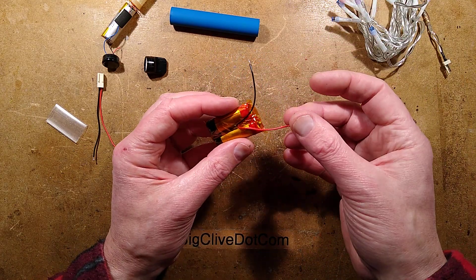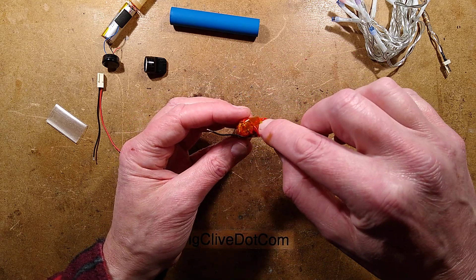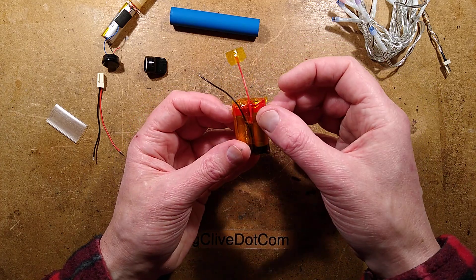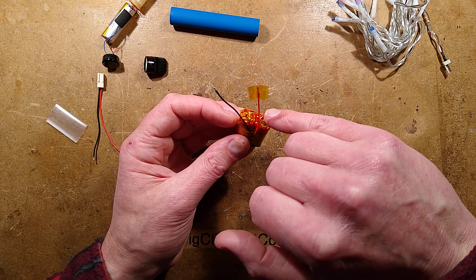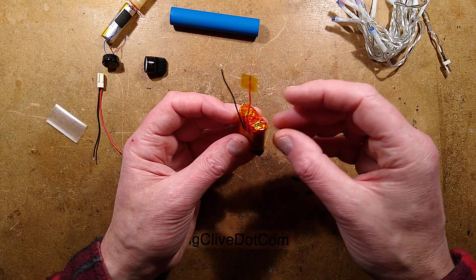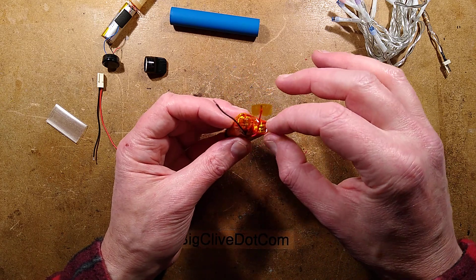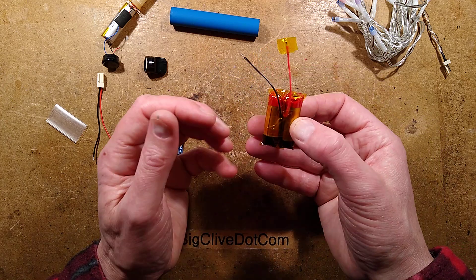I've linked them across and brought the wires out. Be very careful - if you have bared wires, put a bit of tape over the end of one of them so they don't short together and do terrible things, because these things can put out a lot of current. Also support them together and don't put too much pressure on the little tab ends, because these are little pouch cells with foil tabs brought out the end, folded over with a bit of Kapton tape - the yellow tape. Too much pressure can rip them or pull them out of the cell.